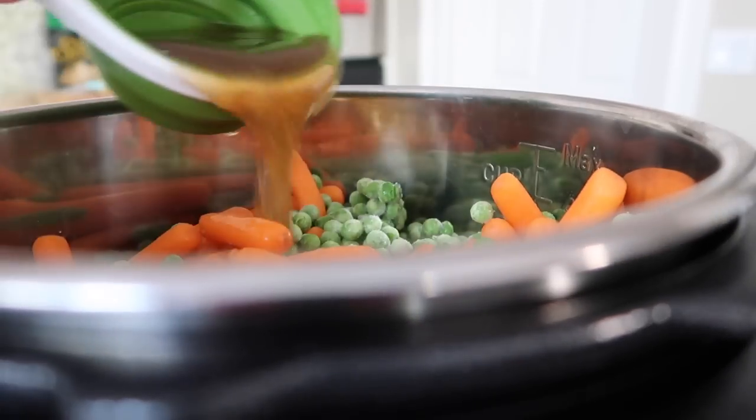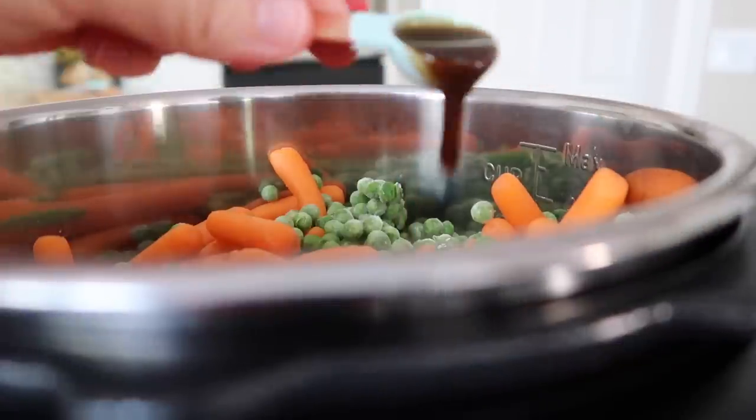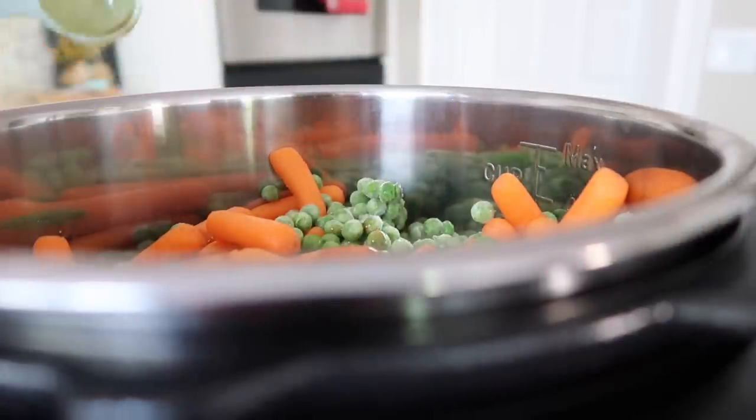Next I'm gonna add one tablespoon of Worcestershire sauce. The recipe actually calls for one teaspoon, but I love Worcestershire sauce, so I'm doing one tablespoon.